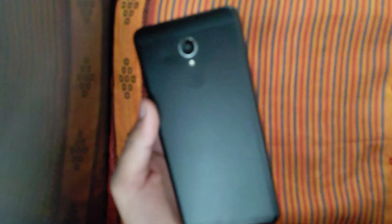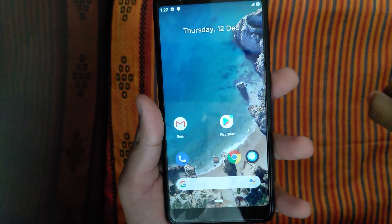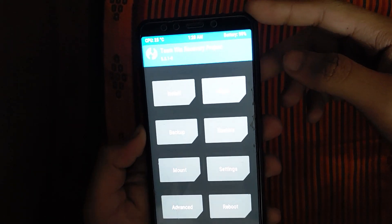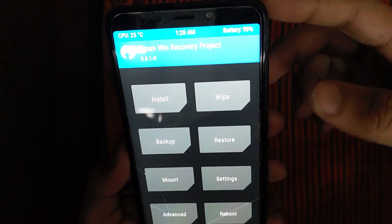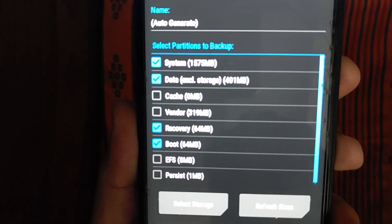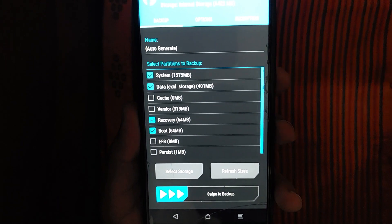You can install it and download it. For the download, you can press the volume button and power button to go to the download mode. We will click backup and use 4 items.